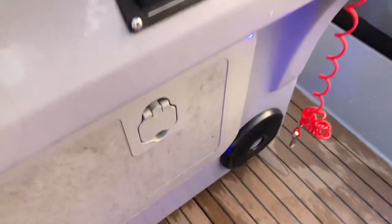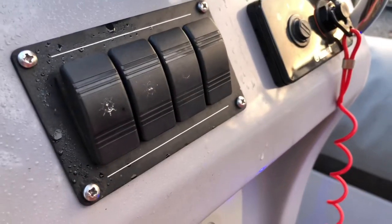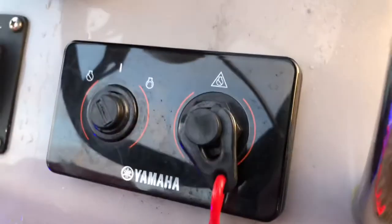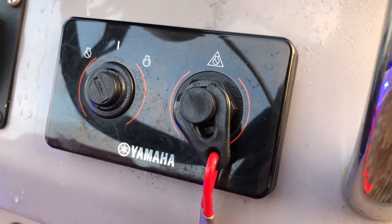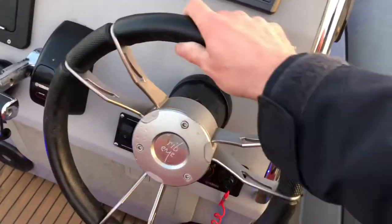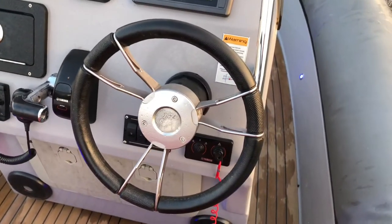There's a switch panel with switches for navigation lights, deck lights, and that sort of thing, plus the Yamaha ignition switch with kill cord. Steering of course is hydraulic steering, nice and easy to operate, very smooth and very free, with a nice Ribeye sport steering wheel as well.